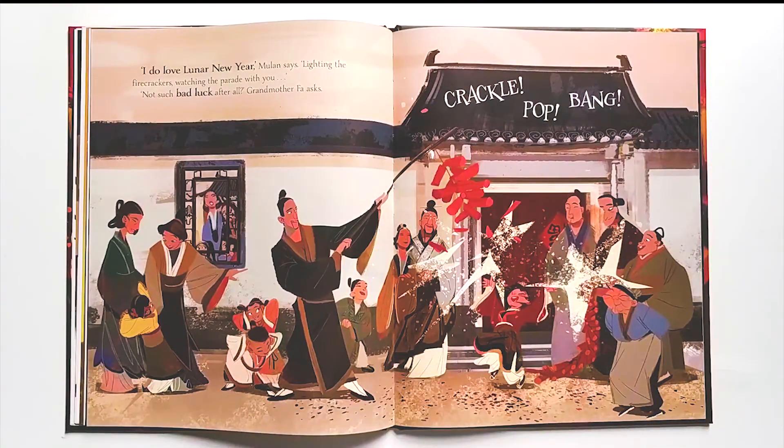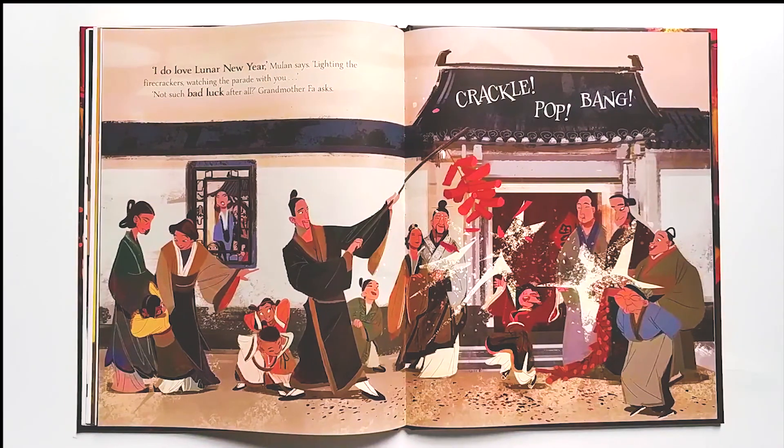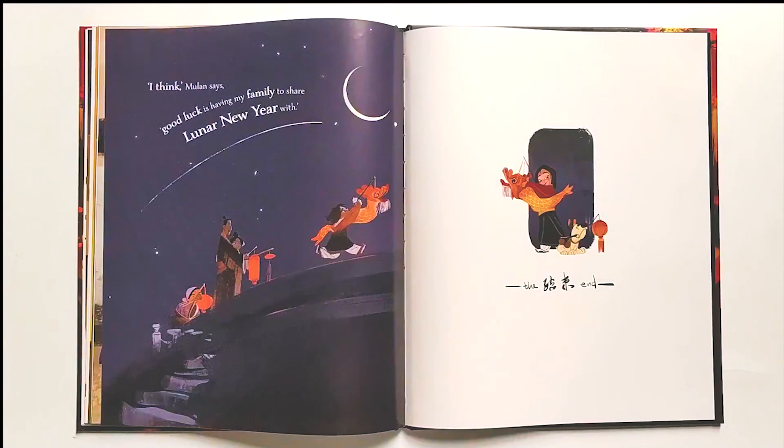'I do love Lunar New Year,' Mulan says, lighting the firecrackers, watching the parade with you. 'Not such bad luck after all?' Grandmother Fa asks. Crackle-pop-bang! 'I think,' Mulan says, 'good luck is having my family to share Lunar New Year with.' The end.